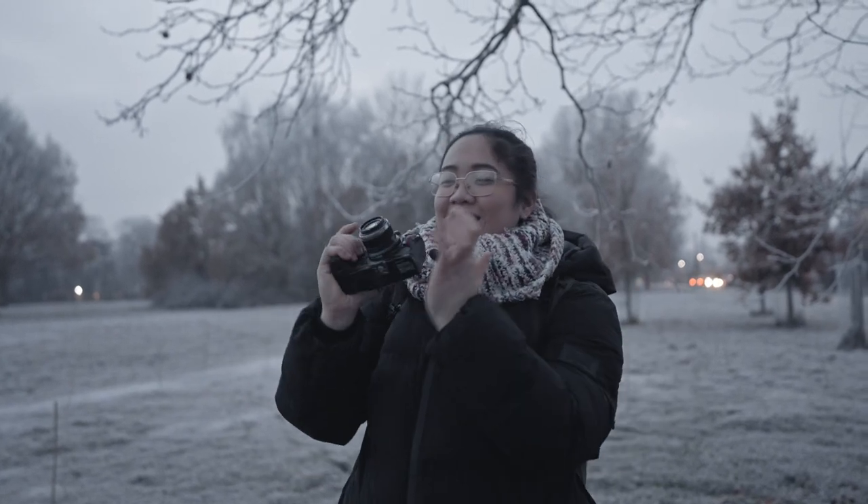Hello everyone, welcome back to our channel. Today I'm going to do a random portrait shoot using the Olympus OM-D E-M1 Mark II with this beautiful lens right here. This is the Zoico 45mm f1.8 premium lens from Olympus.